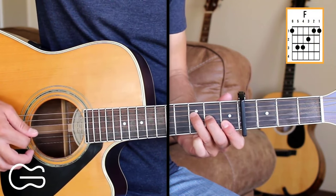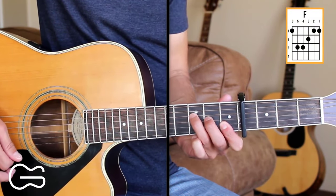For the F chord, we're just going to be playing the fourth, third, second, and first strings.